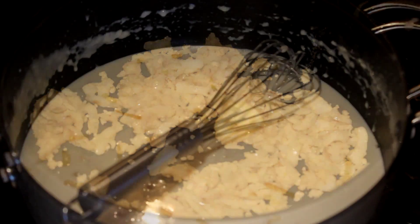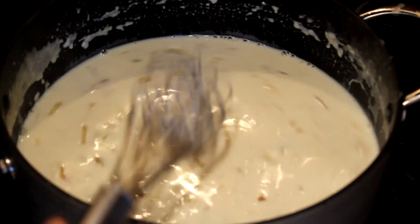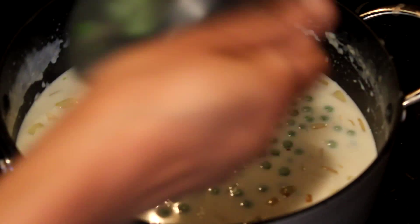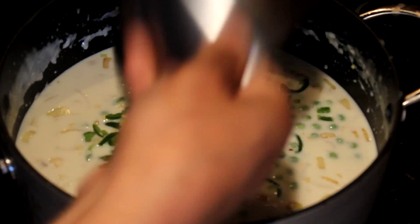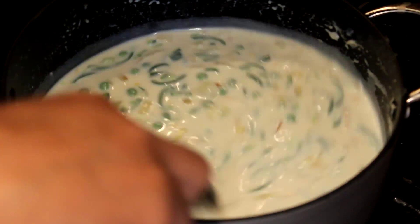Add the milk, mix it well, and let it cook until it thickens. Meanwhile, add the frozen peas and capsicum and cook them with the milk, keeping on stirring the mix or it will get too thick.